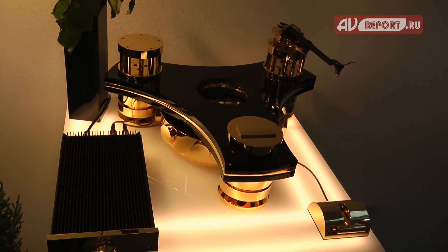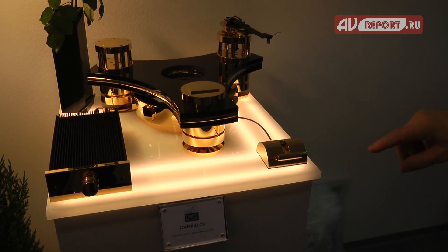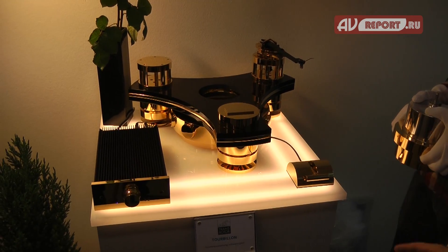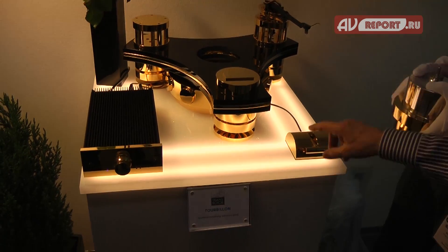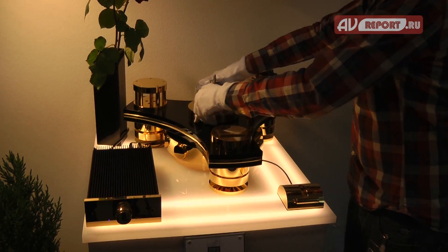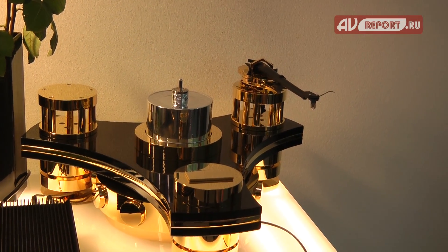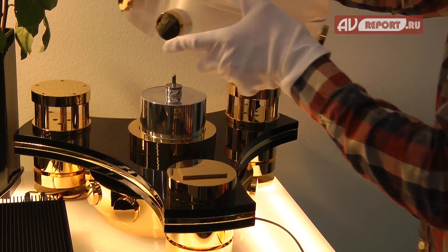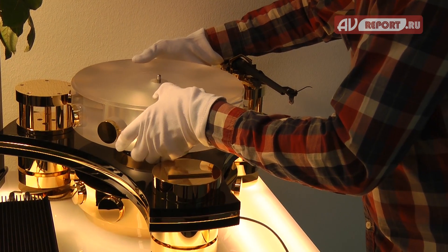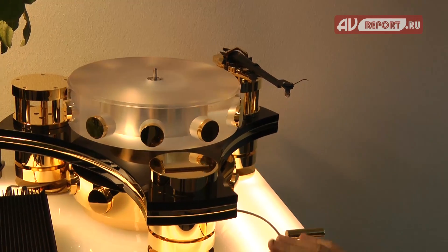Now we put this together and you can see how we do it. Assembly is very easy — we have a piece of paper, you lay it on the place where the turntable is located, put the legs on, put the motor on, and the bearing, and the platter. And that is the assembly. You switch it on and that's it.